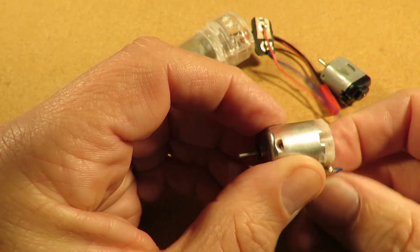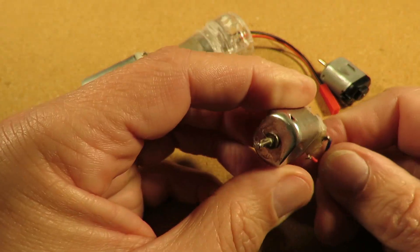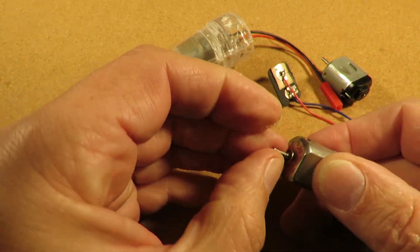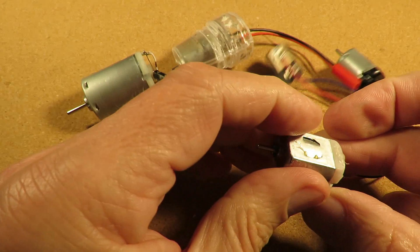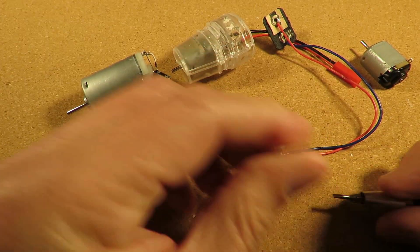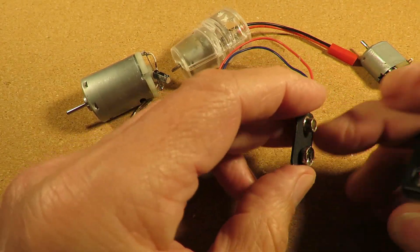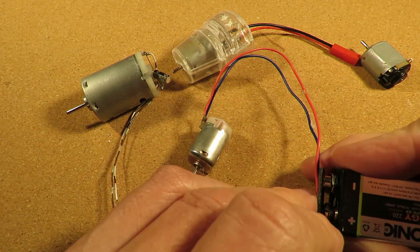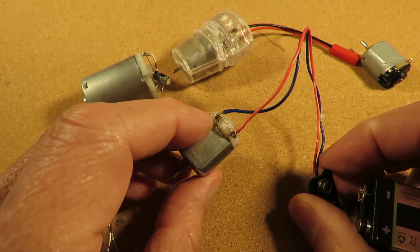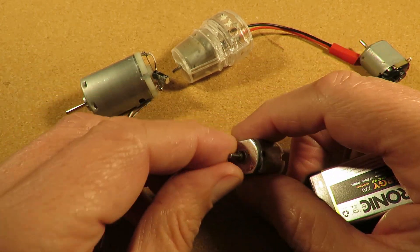This one looks like we could put it back together the wrong way. There's some muck on it, so we'll take this one apart. First thing we'll do is check it works. It looks like I've used this before with a 9-volt battery, so I somewhat suspect it's not supposed to be a 9-volt battery, but it looks like it works with it.